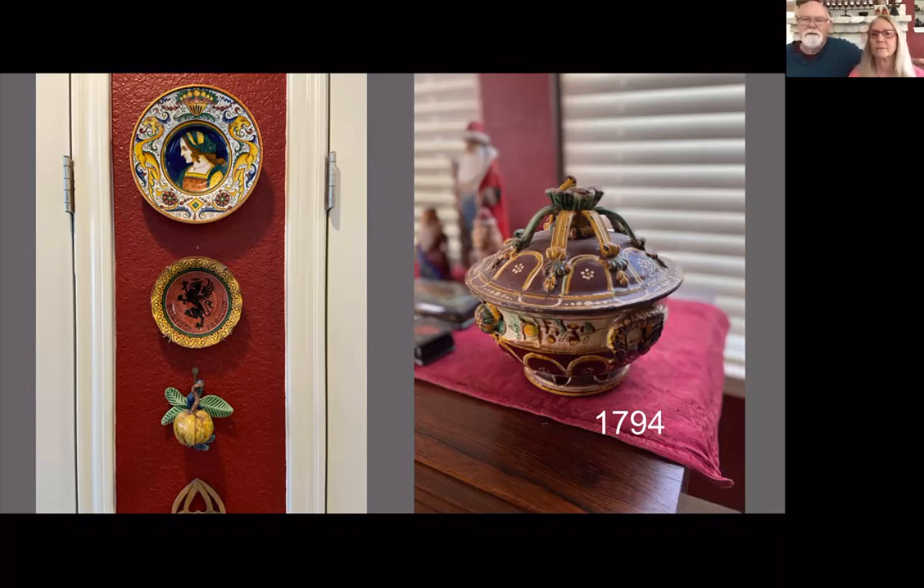Next slide shows pieces we've inherited from Andy's parents — Italian, German, and Swiss pieces. The prize piece on the right is a terrain created in Bern, Switzerland in 1794. Four years after this pot was made, the French invaded Switzerland. This piece has been in our family for at least five generations and is a very treasured piece.